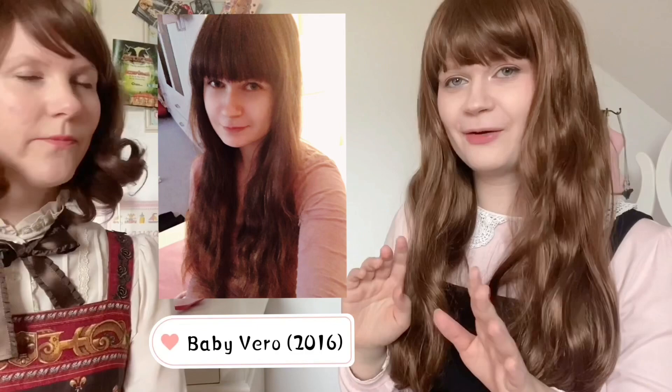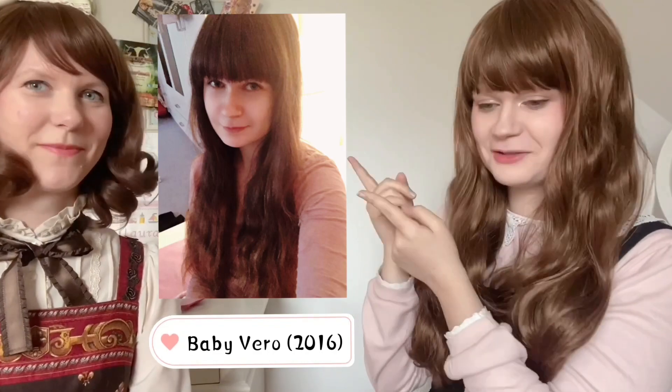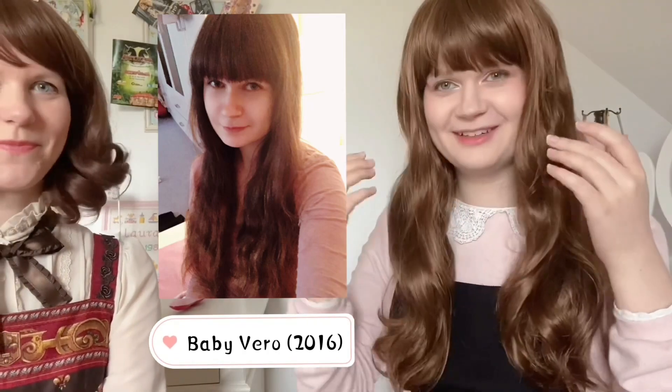If you didn't know, I had brown hair before I had blonde hair — here is a picture of my natural hair color. Wearing this wig I feel like Vero from four years ago.